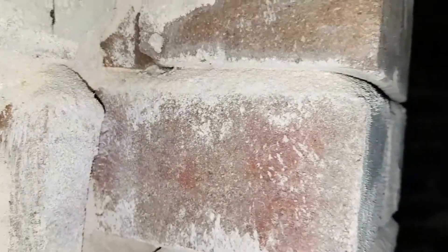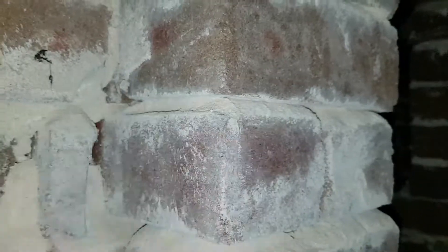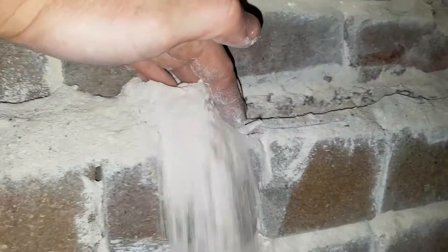You can see in this joint here how much the mortar is actually deteriorating. If we just run our finger through there, it's all falling to pieces — and that's all the dust from the mortar that's come out of these joints here.